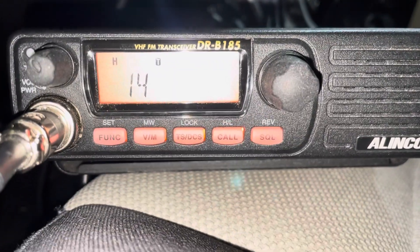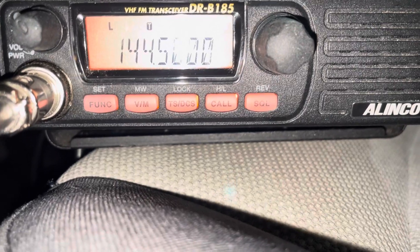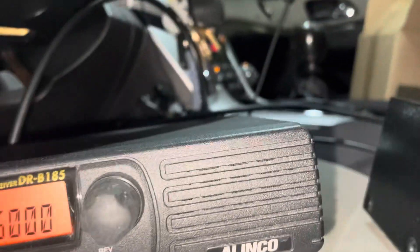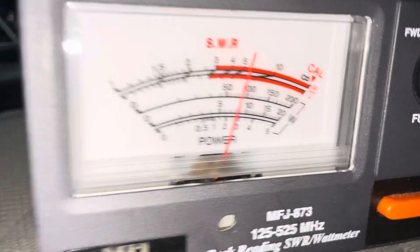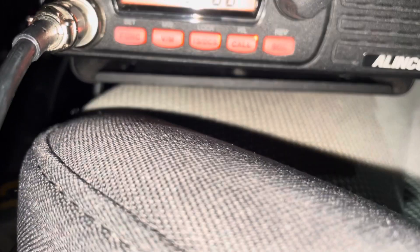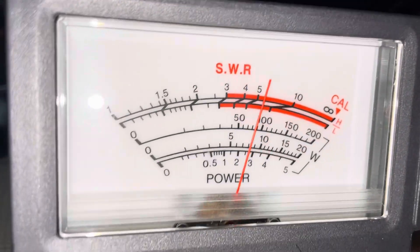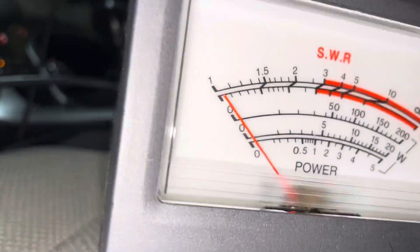All right, so let's try it in the ham band. 144.5 — we'll do it on high. It's just a hair under 90 watts. 147.555 — and that's doing 95 watts.